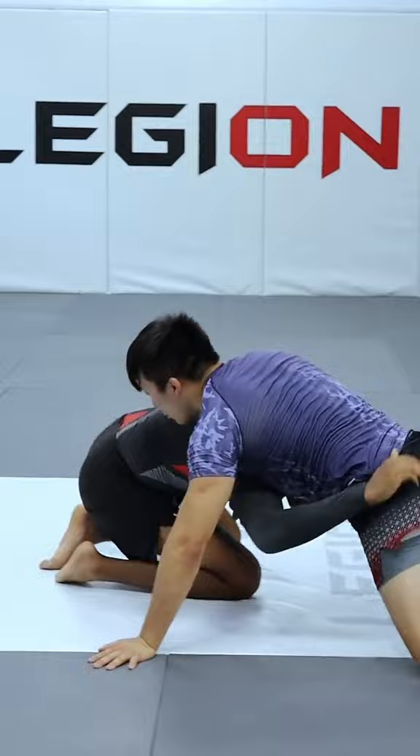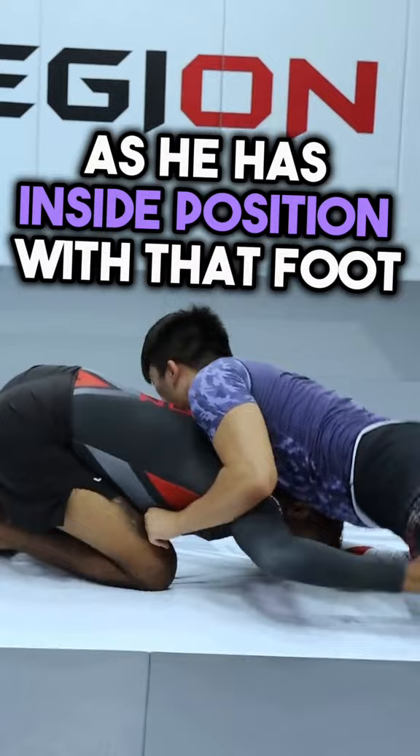Watch that again. He needs to get to his side, as he has inside position with that foot, and all he's really doing is rolling through to counter that double leg John had.